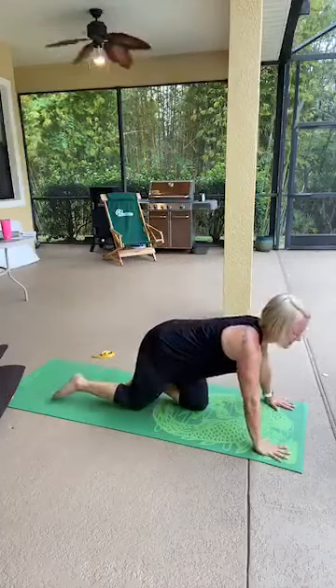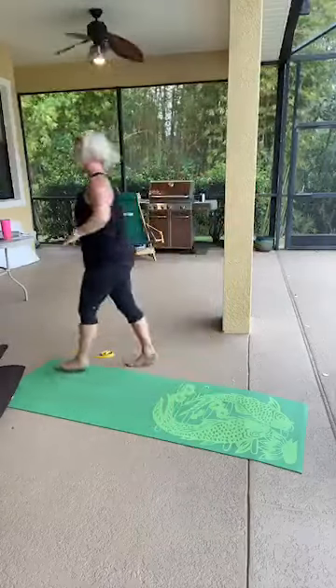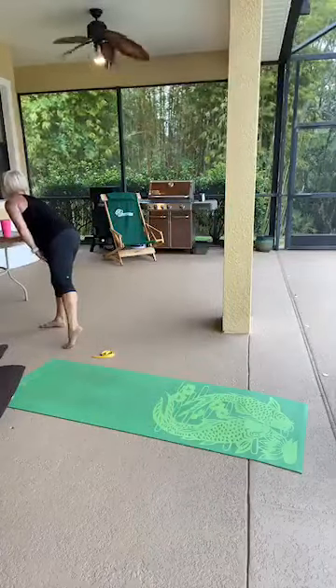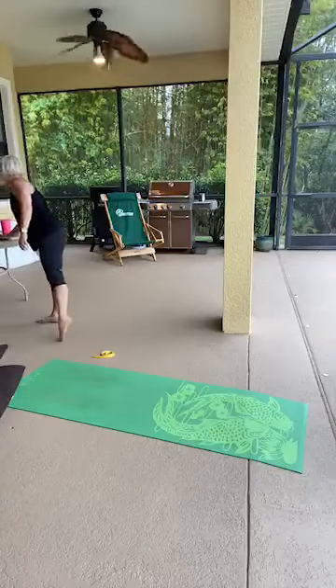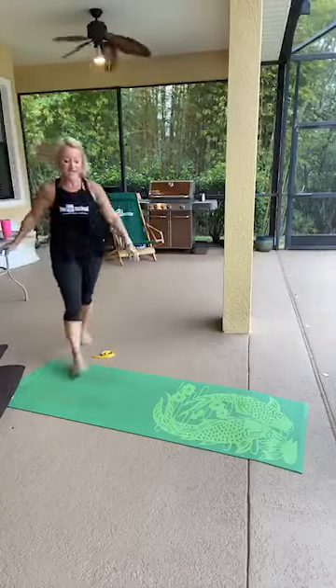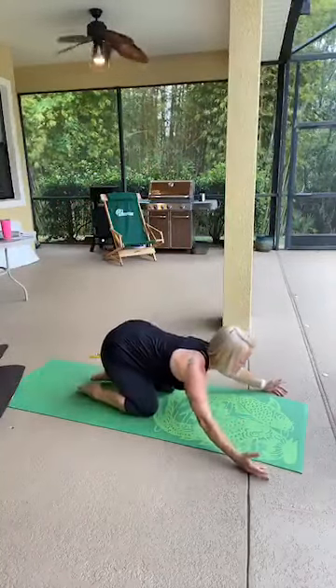Last fifteen: one, two, three, four, five, six, seven, eight, nine, last five — two, three, four — release. Do a puppy stretch, reach your arms long in front of you. I'm going to change the music to something more relaxing. Sit back on your heels, flip your palms up, open your arms wider, and tuck your chin.